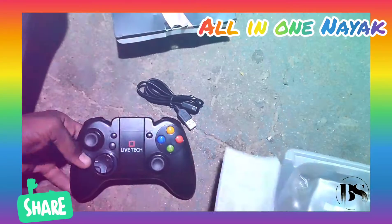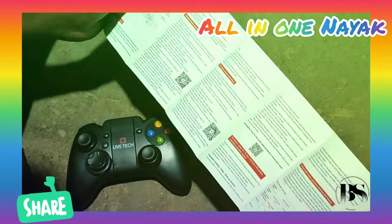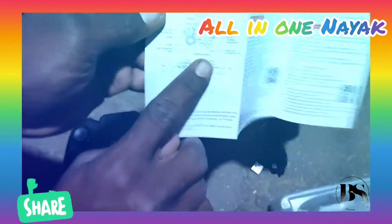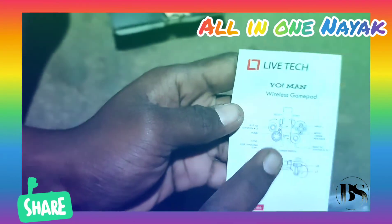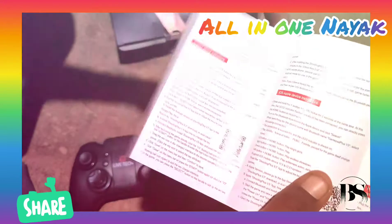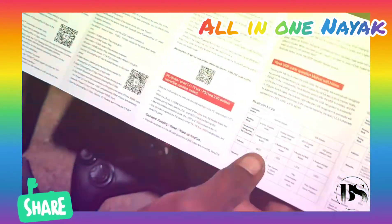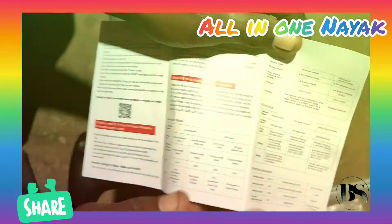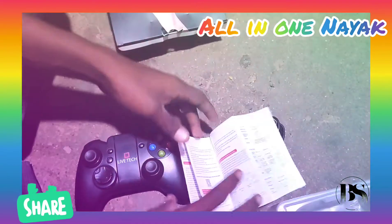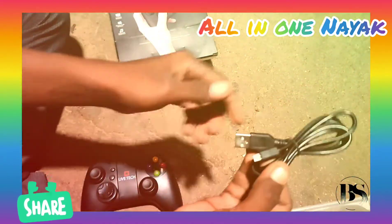You also get the user manual with user data included.